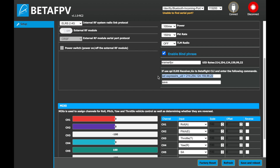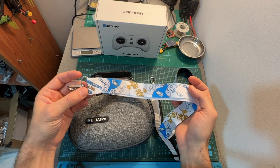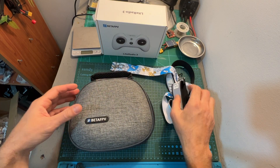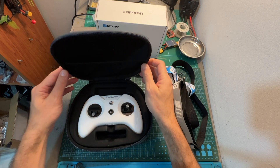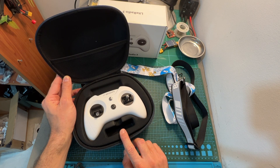In addition, the configurator tool enables you to monitor the different channels and adjust them, restore the radio controller to factory settings, refresh the settings, save settings, and reboot the radio controller. As for available accessories, two neck straps are available and also a carrying case which looks quite nice and will enable you to store and carry the radio controller along with other accessories and an external nano radio module.